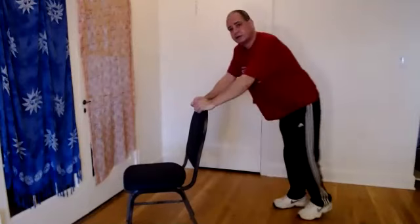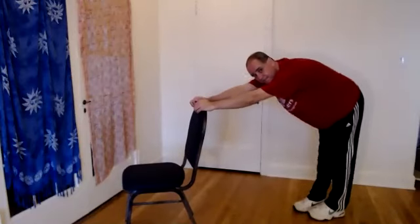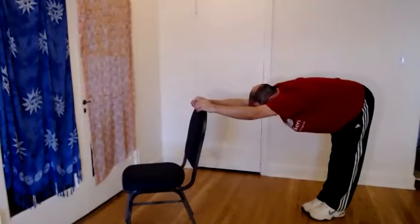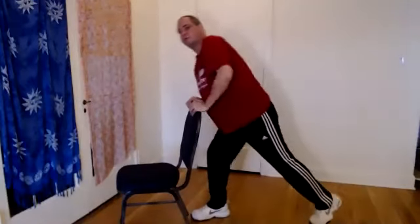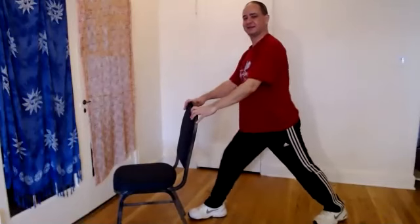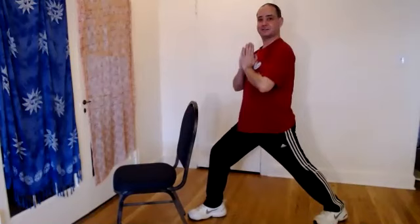And then go back to downward dog, stretch the whole body out. One more time there. Then we're going to put the other foot forward, pushing back into the heel — hopefully you remember which foot was in front last time — coming to heart center, bow and arrow stance. Really push into that heel so you can stretch the calf muscle.